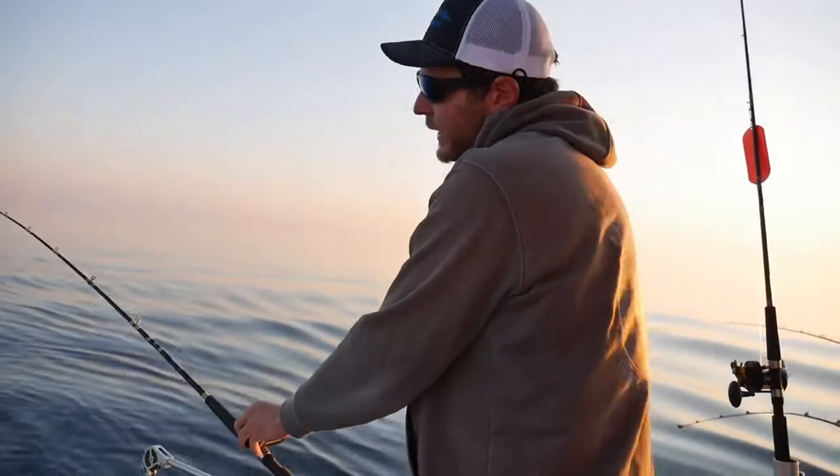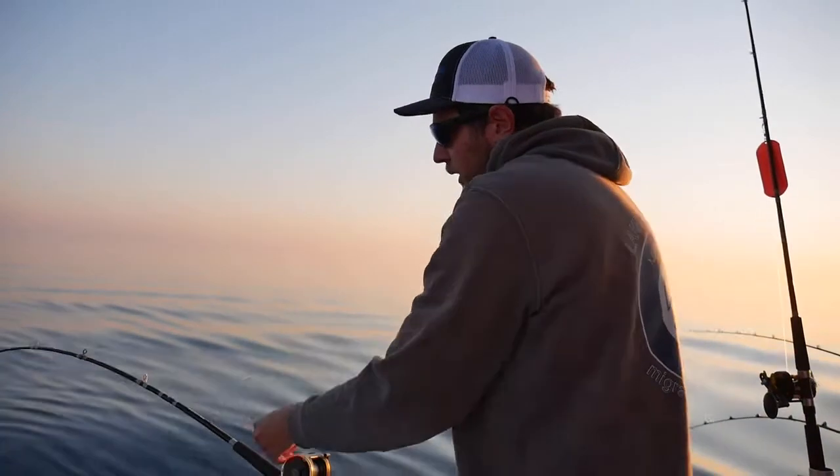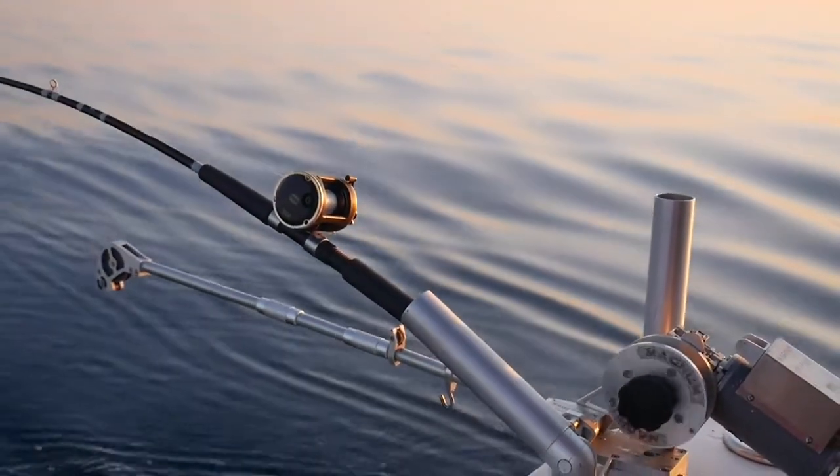The biggest thing when setting a deep rigger is don't open up the bail — let the drag do your work for you. It'll keep a really nice bend on the rod. I like keeping a really strong bend on the rod, so that when a fish hits it and you grab it, you're not reeling in all that slack.